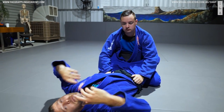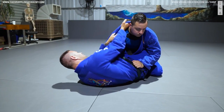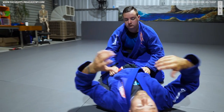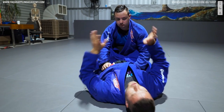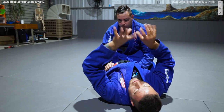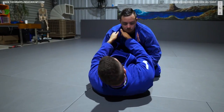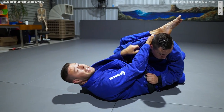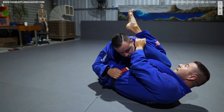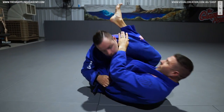Notice my head — one of the biggest things with cross chokes is the head. As I go to get this collar, my head goes on this side; as I go to get the other collar, the head goes on this side. One of his biggest defenses will be his posture. Watch as my head windshield wipers — my legs hold his back down to keep his head within gripping distance. As I go to this side, I hold him down with this leg; when I go to the other side, my other leg holds him down.